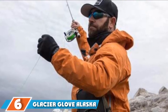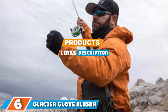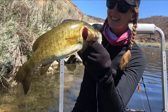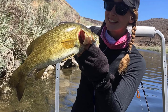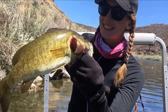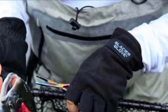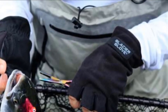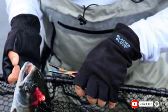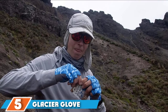The number 6 position is held by the Glacier Glove Alaska River Series. These are perhaps the best all-around fishing gloves on the list. On one side, they are lightweight and feature a fingerless design that allows you to easily grab and handle small fishing equipment. On the other, they feature an adjustable velcro wrist closure to keep cold air out, as well as fleece backing that keeps your hands warm in cold weather.